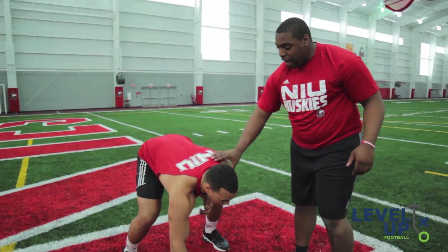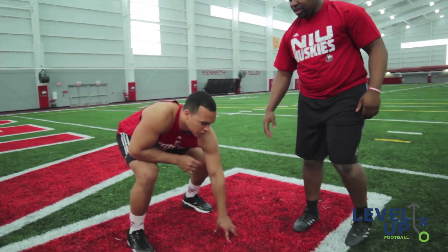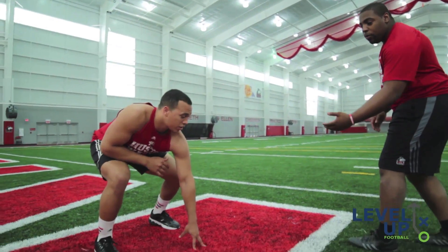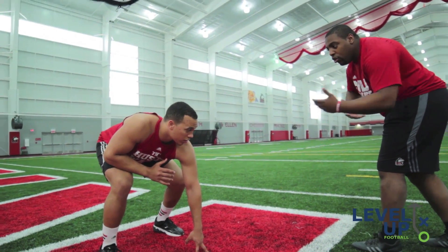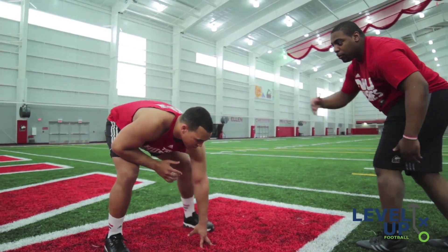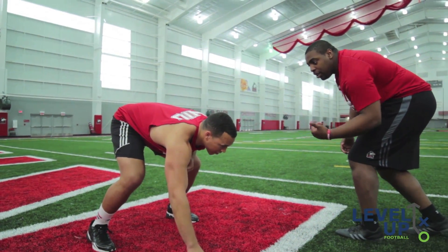If he's sitting back a little bit and he's light with it like this, it's probably going to be a pass — he's probably going to be ready to sit back. So you can actually see what's about to happen; you can see that he's about to pass it or he's about to come and attack you.